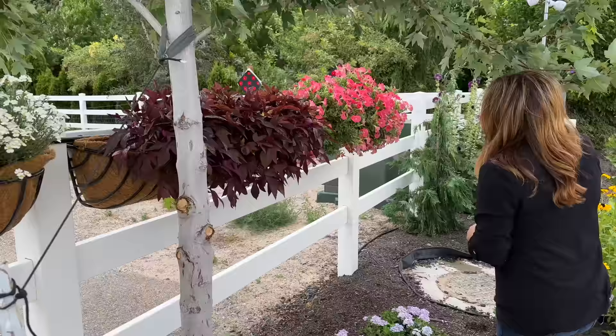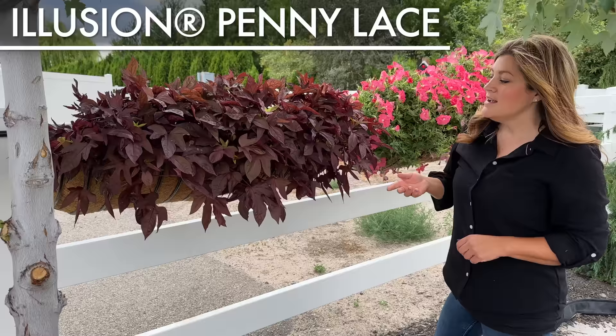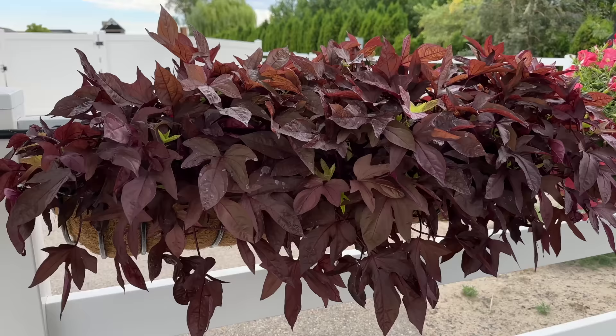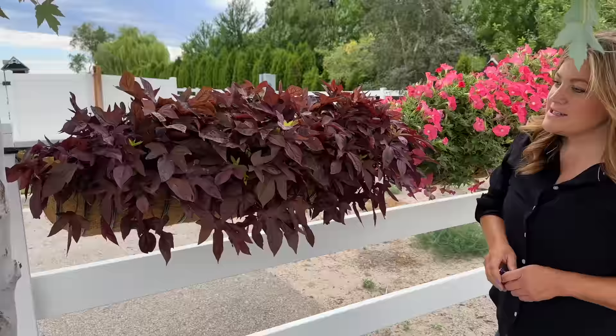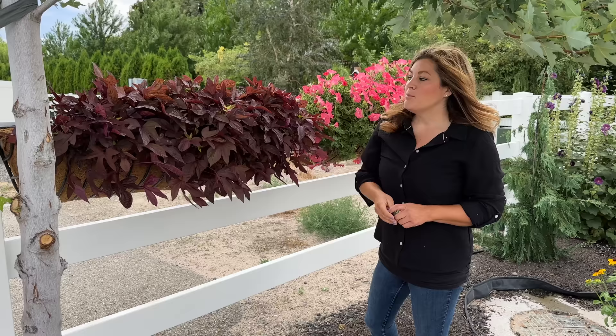We've got the Sweet Potato Vine. I thought this was Penny Lace, but it was labeled Red Hawk when it came in and didn't look like Red Hawk to me — so I'm undecided on what variety I actually got. It's very pretty and I'll do some digging. The Penny Lace looks like it might have littler, skinnier leaves, but it's the same color. We positioned this one under the shade of a maple tree just to give it a little protection. Even though Sweet Potato Vine tags say full sun, you can usually get away with putting them in shadier spots.